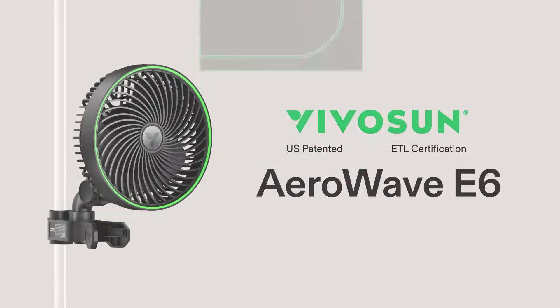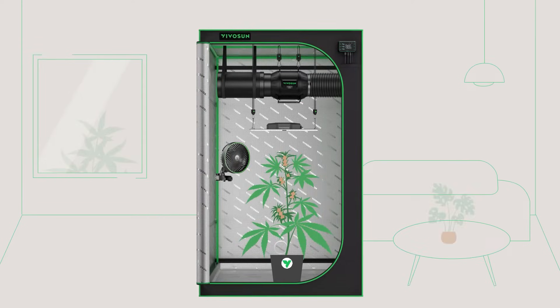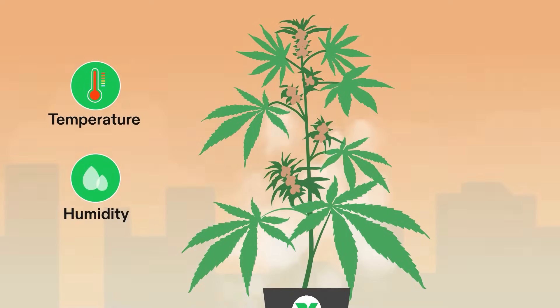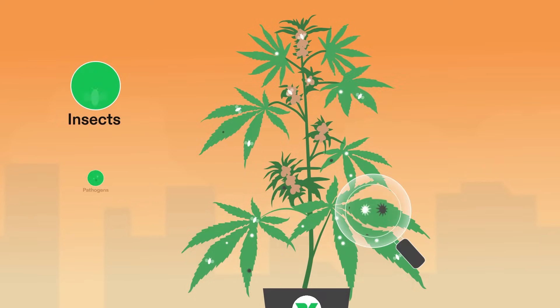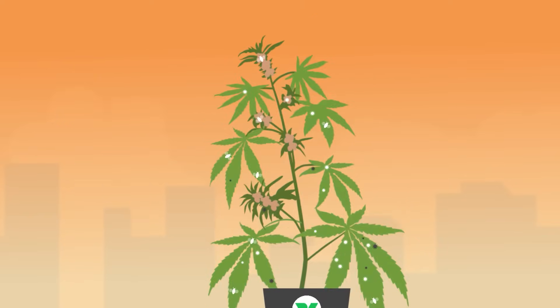Is the temperature and humidity inside your tent imbalanced? Are your plants suffering from disease or pests? Are you getting a headache trying to figure out why your plants aren't growing? We've got you covered.